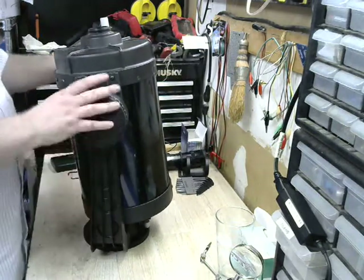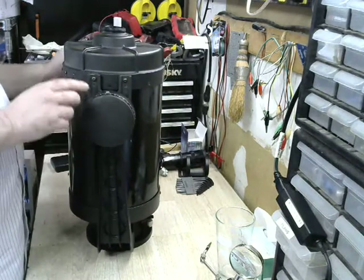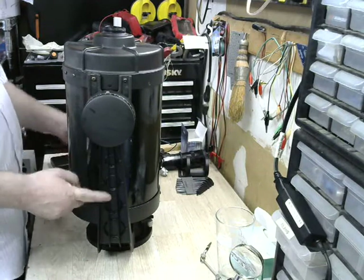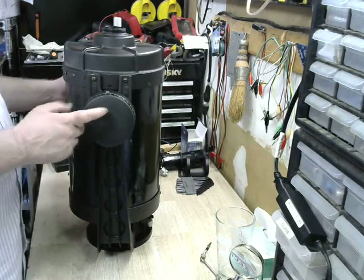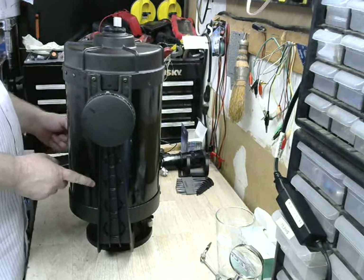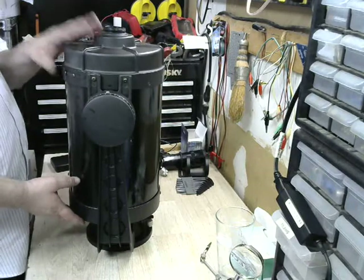Here we have the same Celestron PowerStar that we were working on earlier. The next step is we are going to de-fork it — take the optical tube out from the forks so we can adjust the declination bearing and motors. We're ultimately going to take the optical tube apart, take the lens and mirror out, clean everything and re-align it.